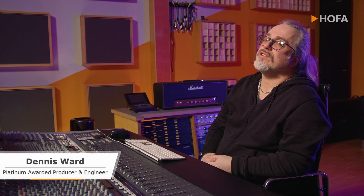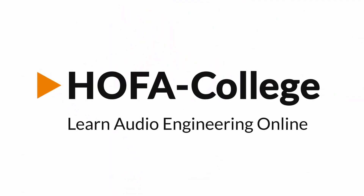Hi, Dennis Ward here again at HOFA College and HOFA Studios to do another reaction video. So let's see what the guys have lined up for me today. The artist is called Full Beat.